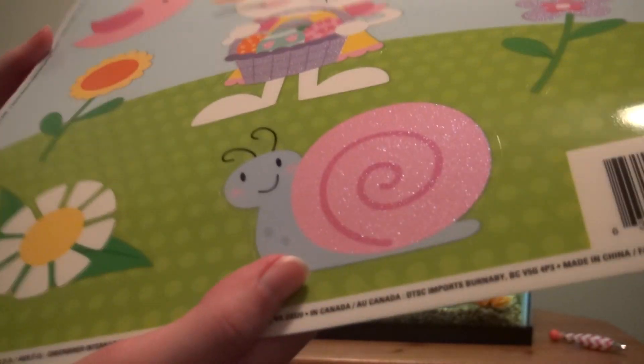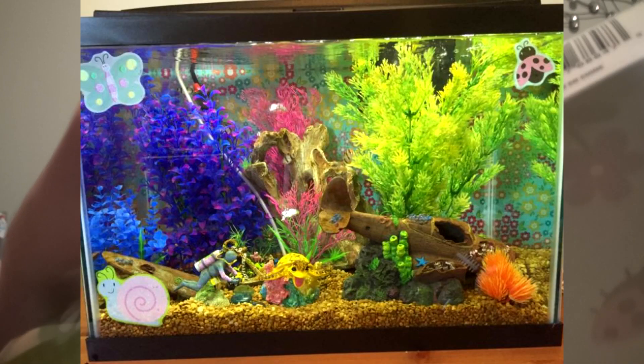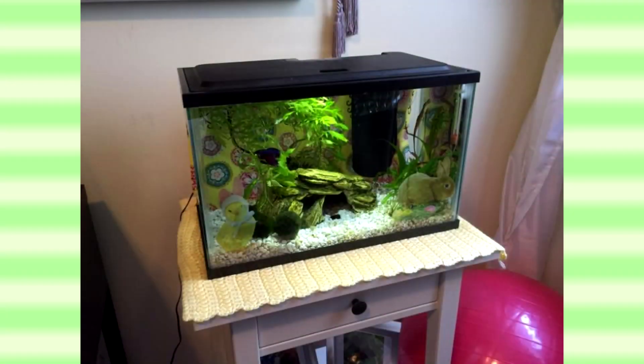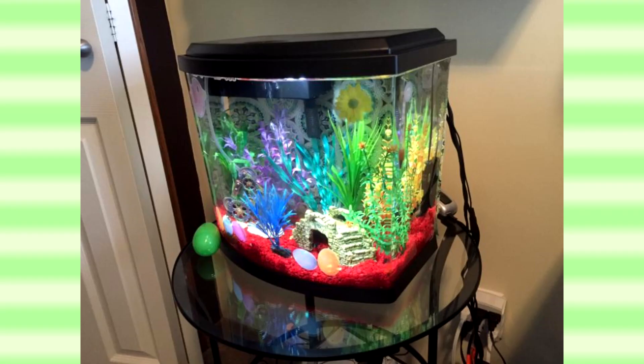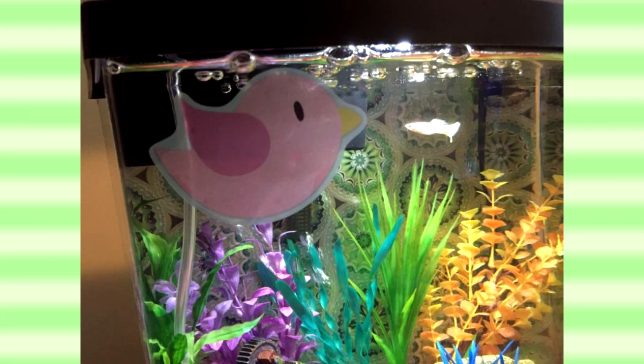On the 20-gallon I kept it more spring-themed with a little snail, a butterfly, and a ladybug that can stay through late summer. On the five-gallons I went more Easter-themed: one tank got a bunny with Easter eggs and a chicken wearing a bunny costume — which in my opinion is the best thing I've ever seen — and on my other five-gallon, the one with the McCaffees, I put some Easter eggs along the bottom plus a flower and a little bird.